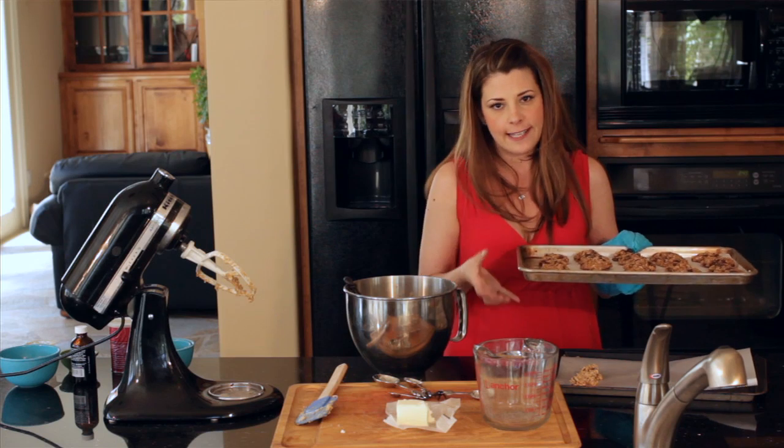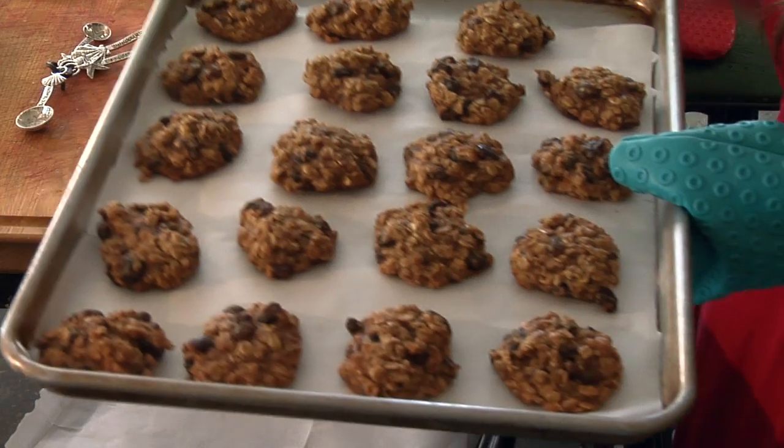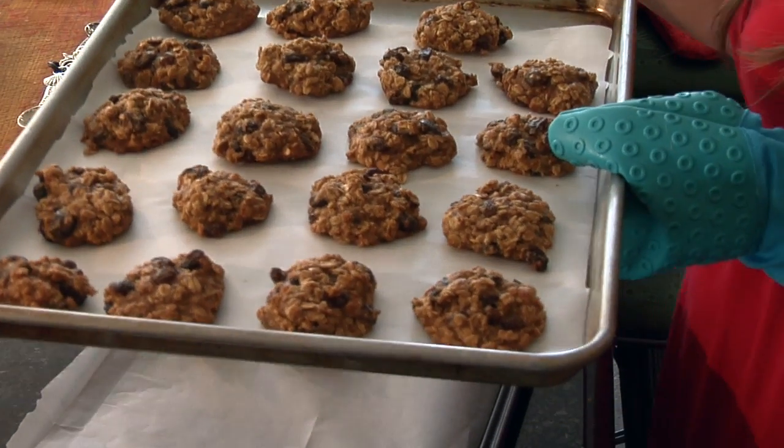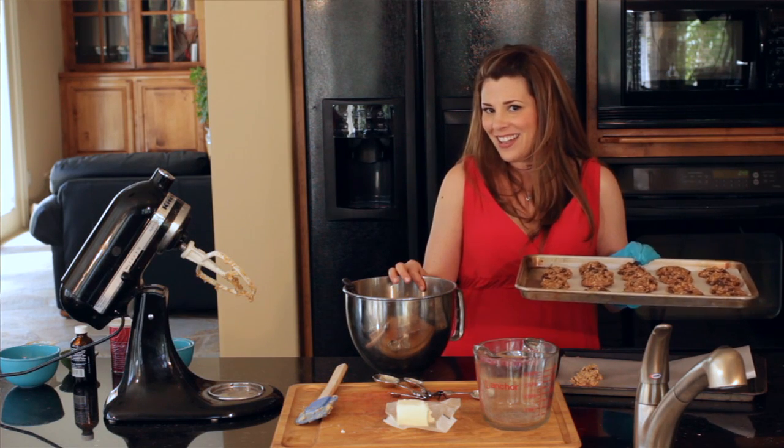I like to leave them on the tray 5 to 10 minutes until I can physically handle the tray, because the heat's still gonna generate up. And those are my 10 easy steps to making delicious homemade oatmeal raisin cookies the skinny way. Happy cooking!